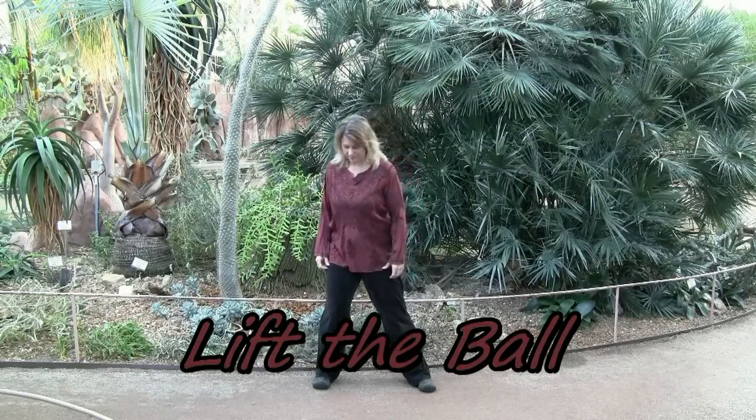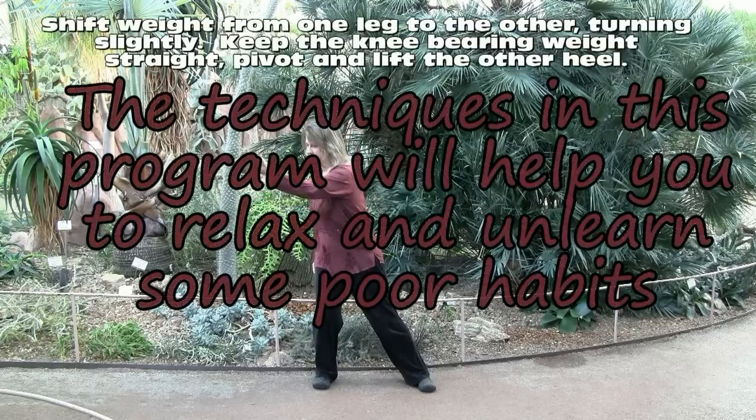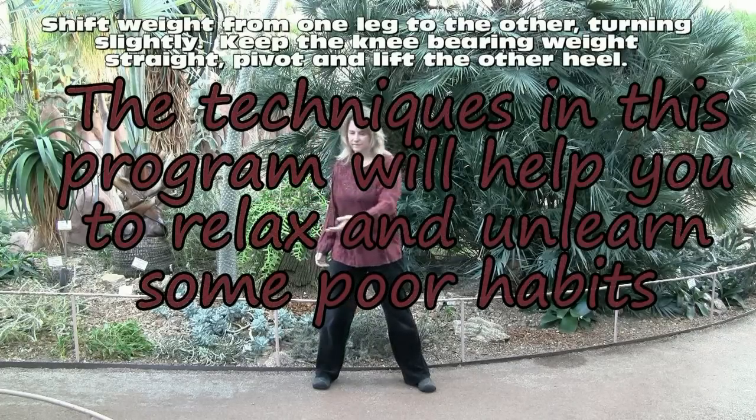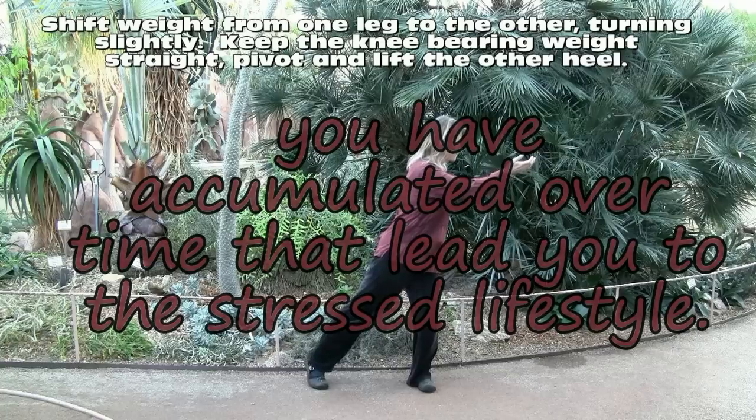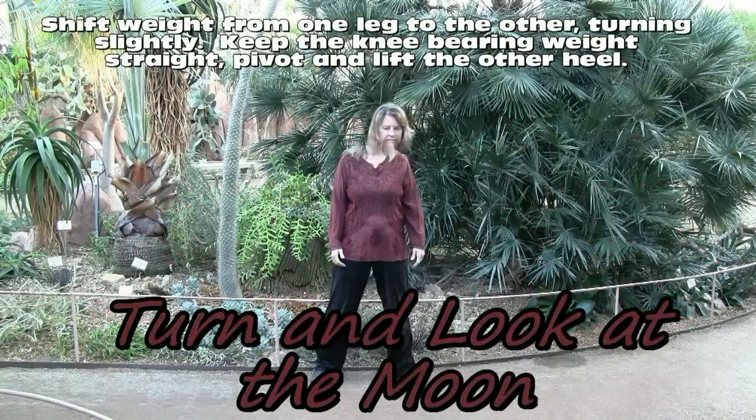Lifting the ball. Shift weight onto one leg. The opposite hand sweeps across the body. Make sure the knee of the weight-bearing leg is forward and you're twisting at the hip or groin area.